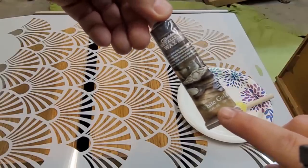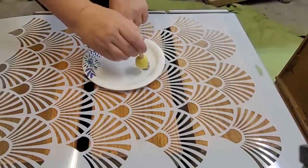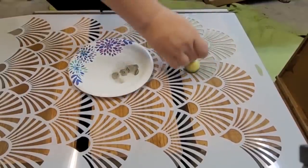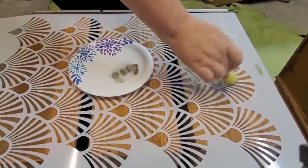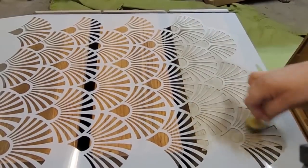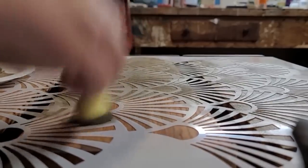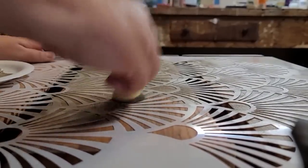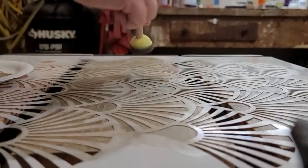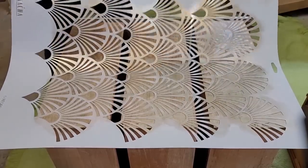Gold is always a great choice, but lately I've been obsessed with this white gold gilding wax — I think it adds the perfect soft touch. I use a sponge applicator with a dab-dab-dab or stipple motion to fill in the stencil. It did take a while since I had to do both sides of the drawers, but it was a fun process watching the stencil fill in as I worked. Once the stencil was completely full, I ripped it up in one swift motion to expose this beautiful light white gold pattern on the sides of the drawers.